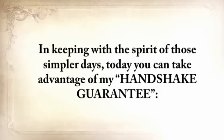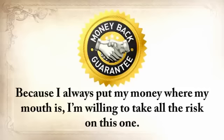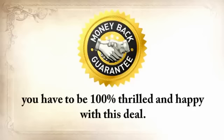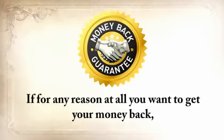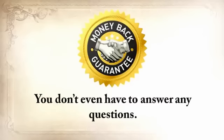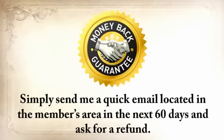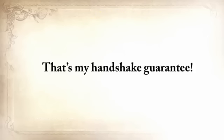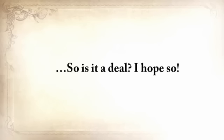In keeping with the spirit of those simpler days, today you can take advantage of my Handshake Guarantee. Because I always put my money where my mouth is, I'm willing to take all the risk on this one. Go through The Lost Ways, and when you're done, you have to be 100% thrilled and happy with this deal. If for any reason at all you want your money back, you'll get it within 24 hours from the moment you send me the request — you don't even have to answer any questions. Just send me a quick email in the members area in the next 60 days and ask for a refund. That's my Handshake Guarantee.